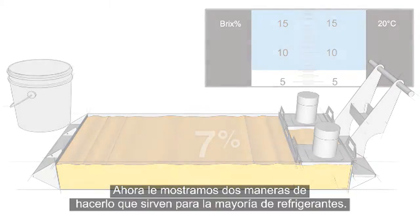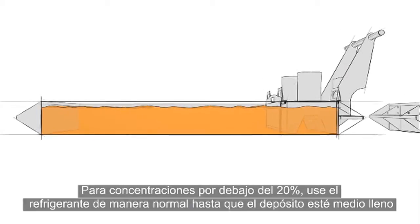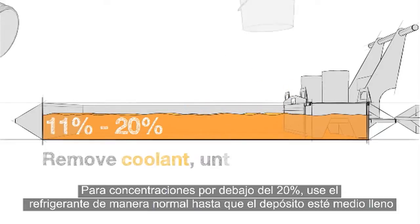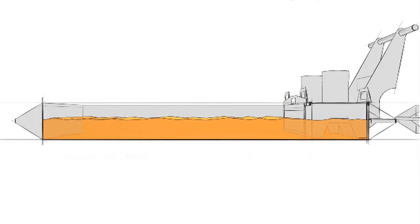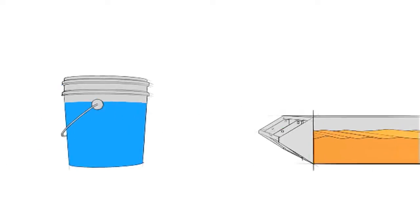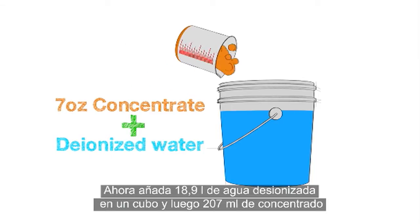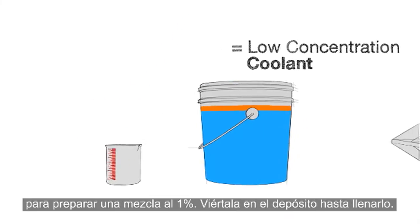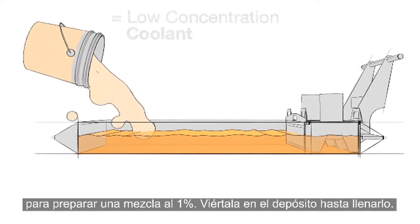Here are a couple of ways to do this that will work with most any brand of coolant. For high concentrations under 20%, run the coolant down to half full during normal use, or remove coolant until half full. Then add 5 gallons of deionized water to a bucket and mix in 7 ounces of concentrate to make a 1% mixture, and add this to the tank until full.